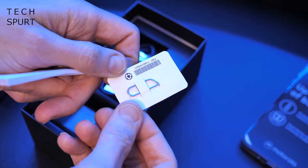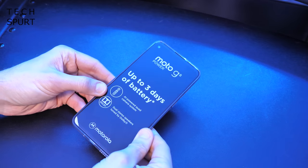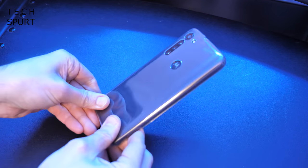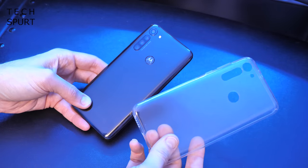And sneakily hidden away in there as well, you of course get Motorola's usual SIM ejector pin. Now let's turn our attention to the Moto G8 Power itself, which comes clad in a protective case — a nice free bundle accessory, just like all Motorola phones. It just adds a bit of extra protection if you want it, which is great.